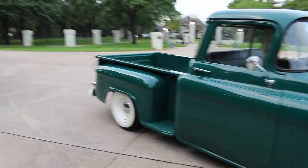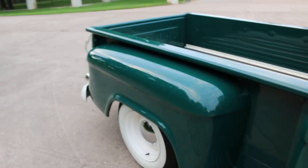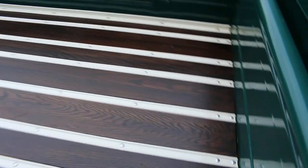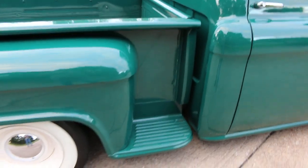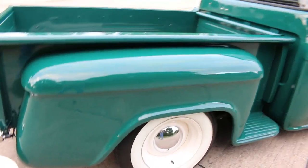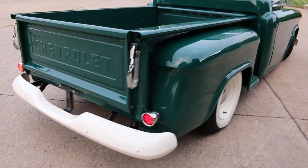It's a single stage paint that's driver quality, but it really is way better than the factory paint ever was. The bed has been stained and redone with new metal strips. It's got the wraparound back window that everybody loves, wide white wall tires, and some really good suspension underneath. In fact, I'm going to take it to the shop, put it up in the air, and let you see the suspension.